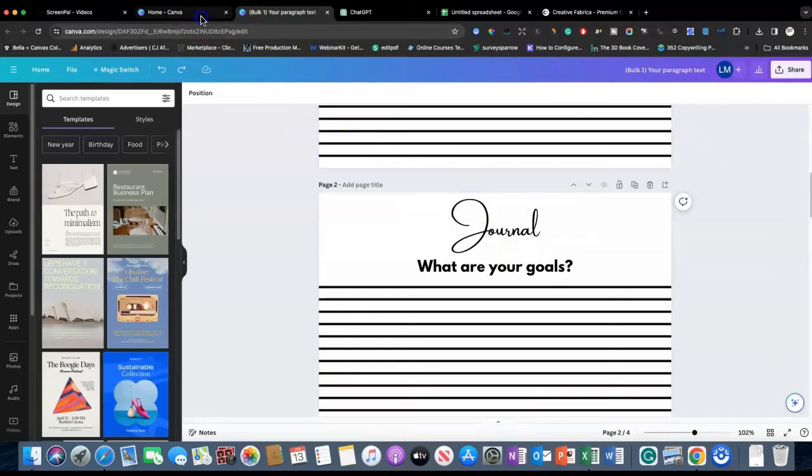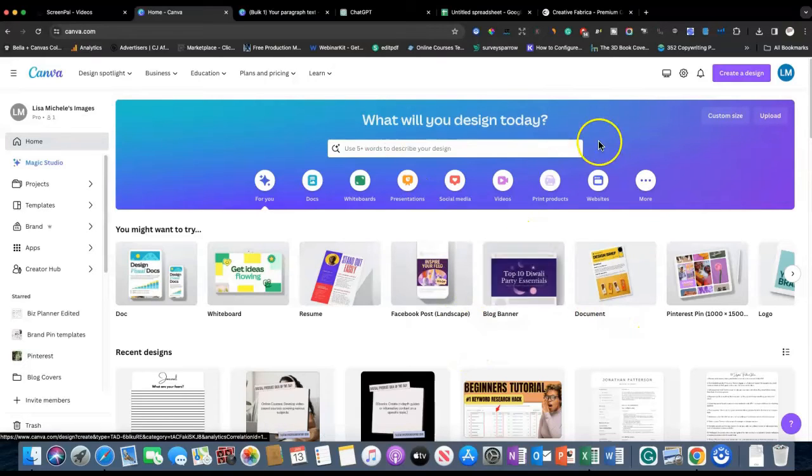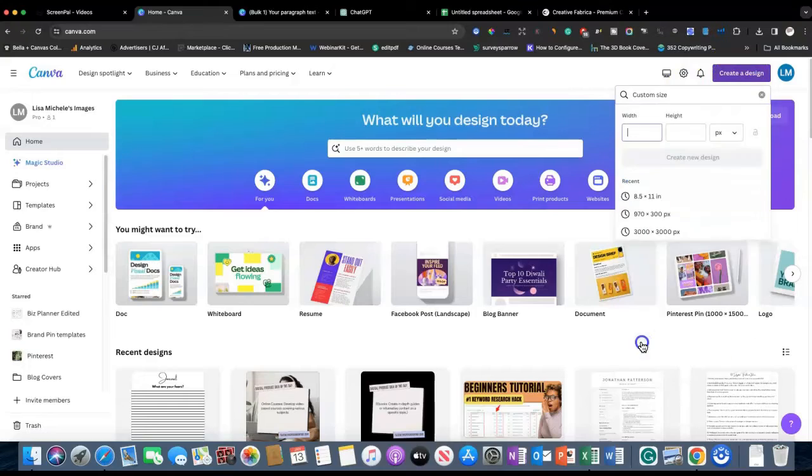I'm going to show you how you can create these for your journal using Canva. If you want to see a full tutorial on how to create a journal, I'll go ahead and link one of the videos here. So let's jump right in — I'm going to first create my design and make it eight and a half by eleven US letter size. The first thing we'll have to do is create lines for the journal so they can actually respond to the prompts.